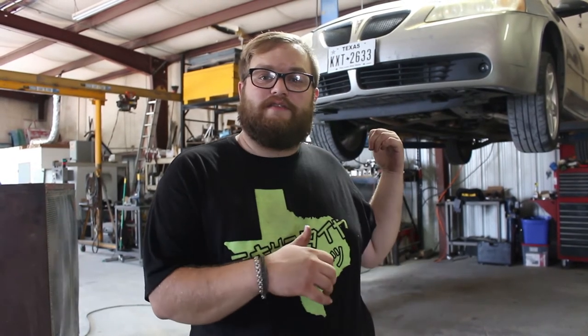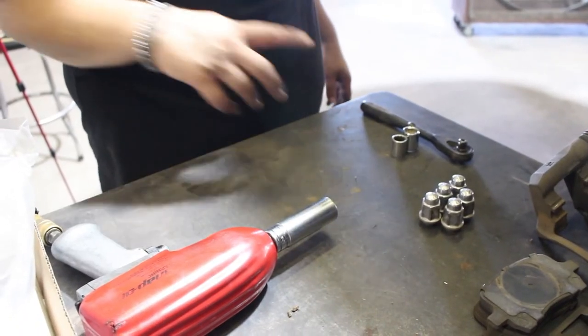Hey guys, welcome back to the channel. Today we're working on Amanda's car — we are doing the front brakes, changing the rotors and the pads. This is something I probably wouldn't have done a video on, but I got to thinking you may be sitting at home during quarantine or needing to do this yourself without going to a shop. So we are going to do a step-by-step process of changing the rotors, the brake pads, and everything included.